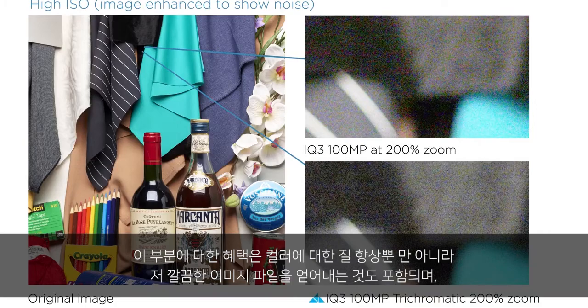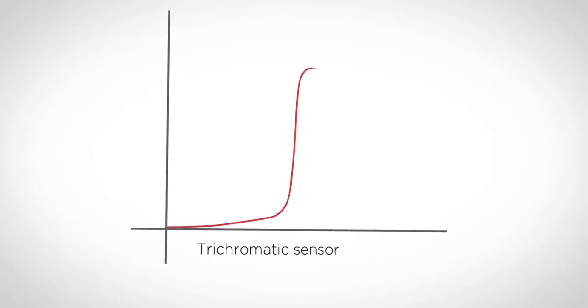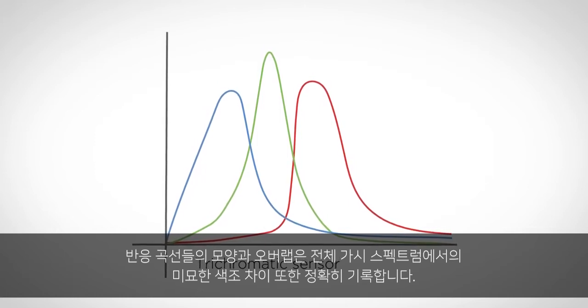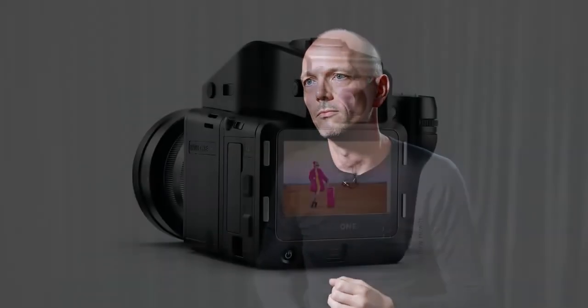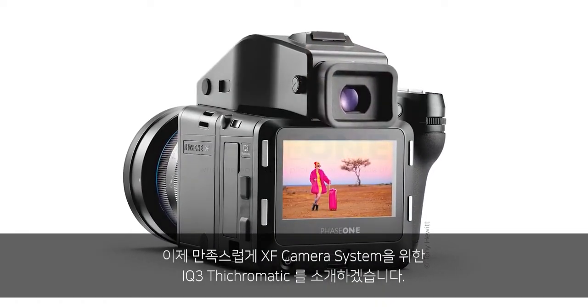The benefit of this can be seen not only in the improved colors but also in cleaner files and improved color noise across all ISOs. The shape and overlap of the response curves are tuned to faithfully record subtle hues across the entire visible spectrum. It's a pleasure to introduce the IQ3 trichromatic for the XF camera system.